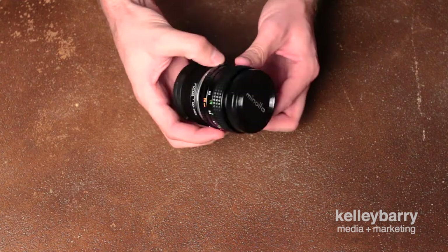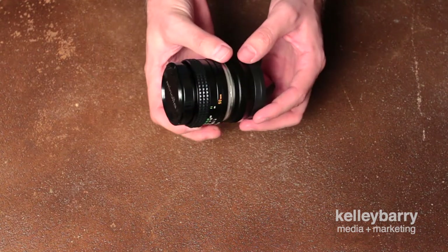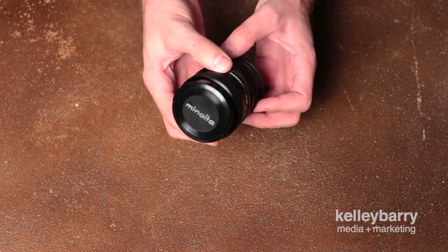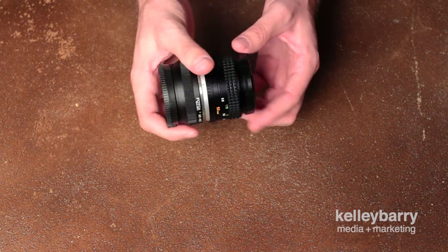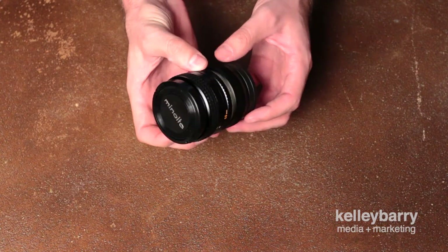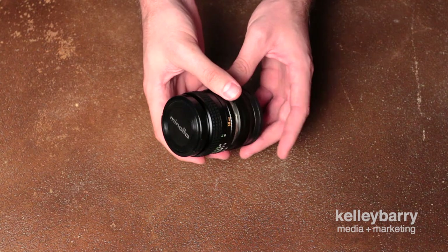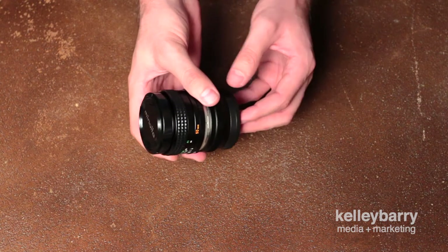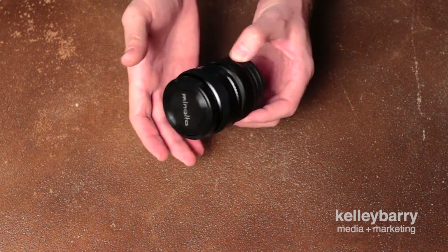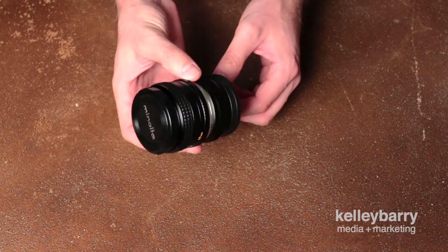I was reading some reviews and looking for a 50mm, and kind of thought about the 55mm Sony Zeiss lens at f/1.8. I thought that is a great lens — it's got unbelievable reviews. From everybody I've read, that 55mm is supposed to be spectacular. But I found a little article that you could pick this up for cheap.